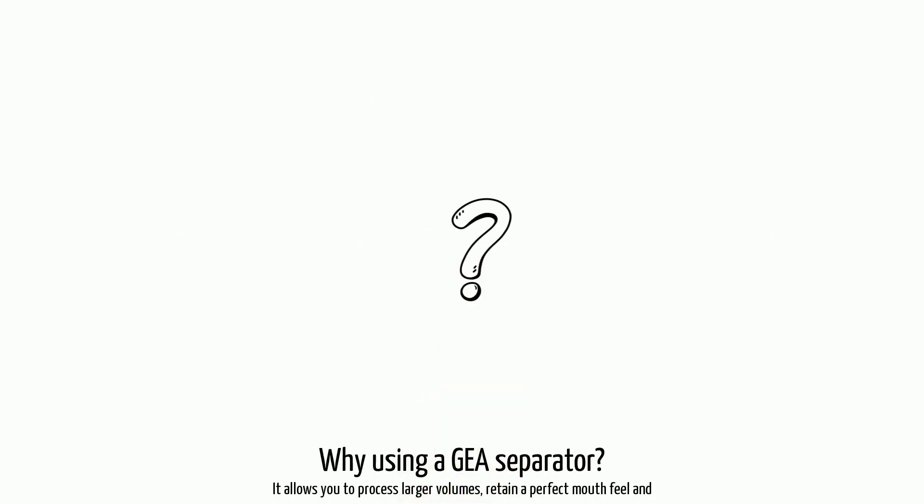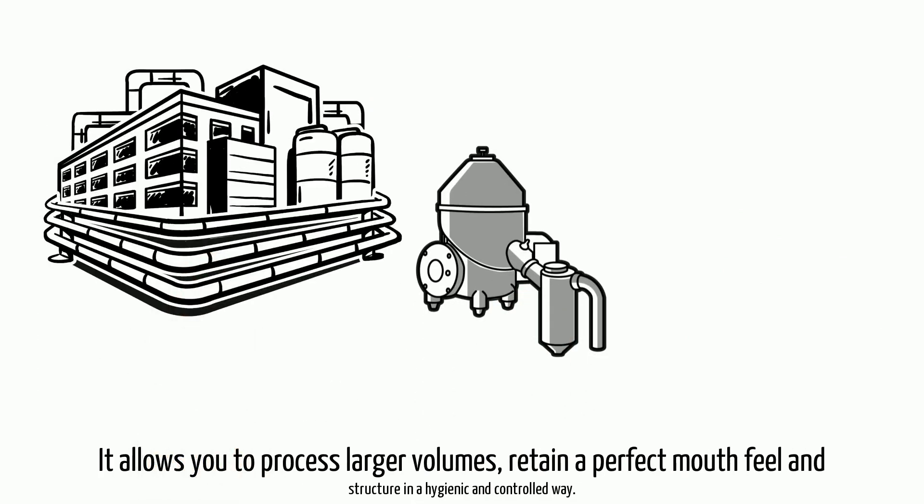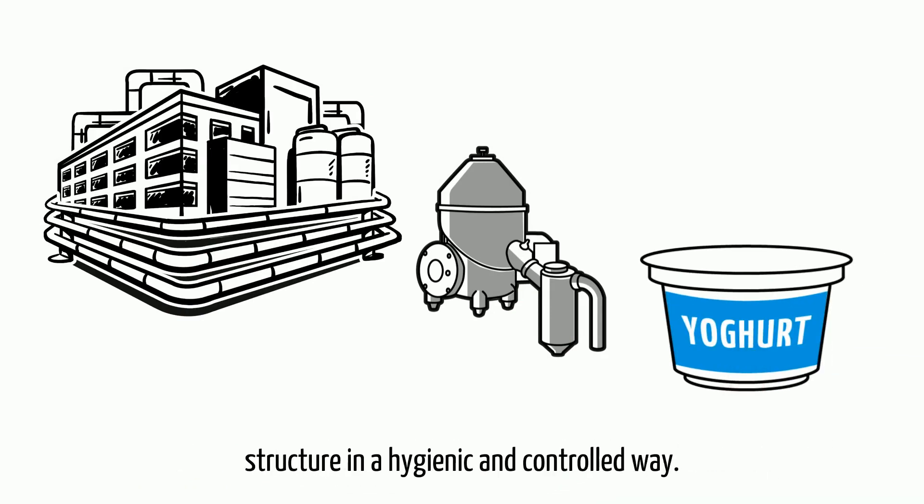Why are you using a GEA separator? It allows you to process larger volumes, retaining a perfect mouthfeel and structure in an organic and controlled way.